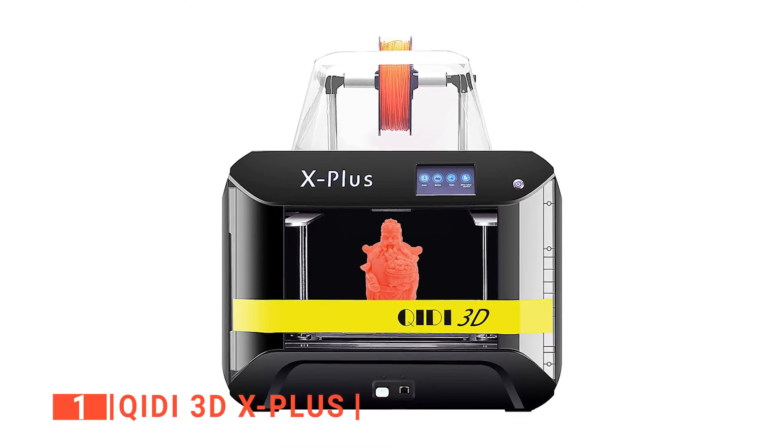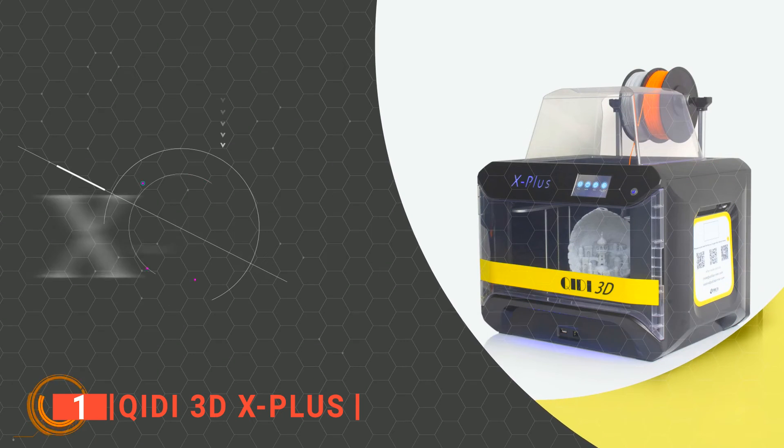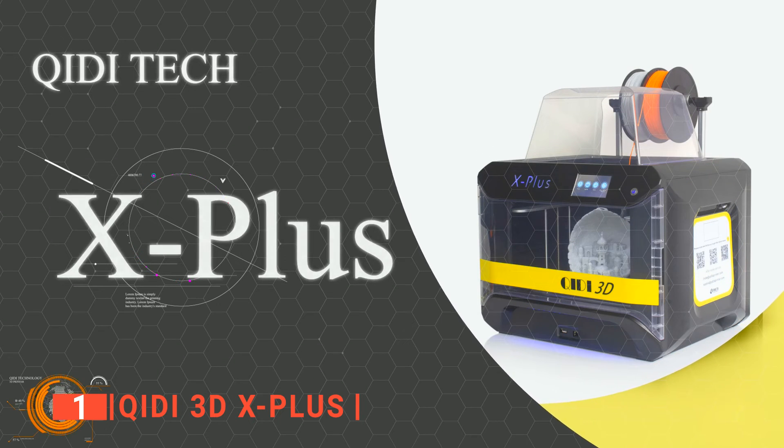Lastly, the Quidi is still compact and lightweight at roughly 2 pounds, making it easy to move around. So, if you're looking to start 3D printing and want the best quality possible, this is the unit for you.